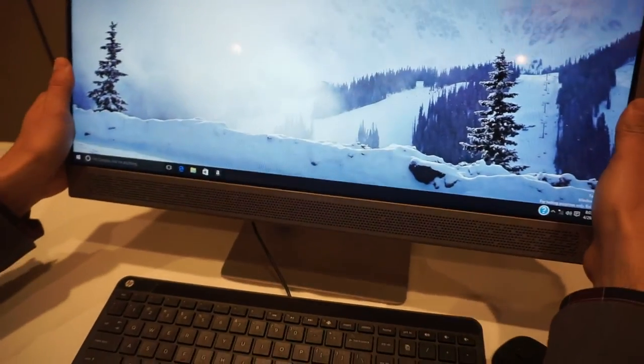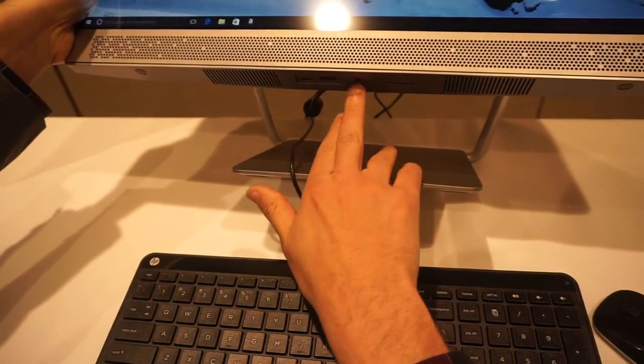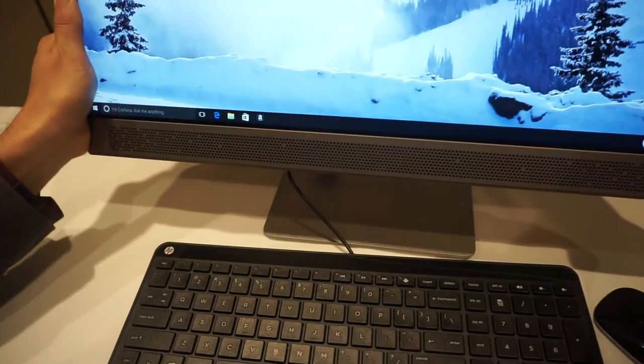So if you look down here underneath this Bang & Olufsen speaker bar, you'll be able to pull this up and get access to USB, regular USB 3, USB-C, the headphone jack, and the SD card slot. Pretty much everything that you need, and all the other ports are in the back.